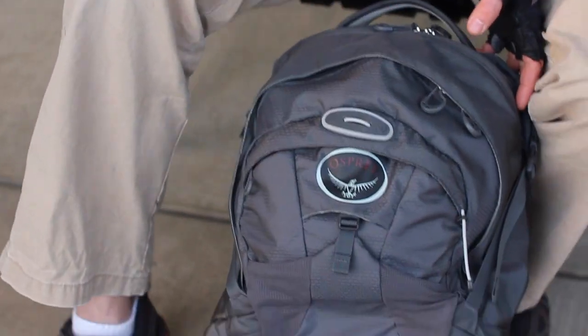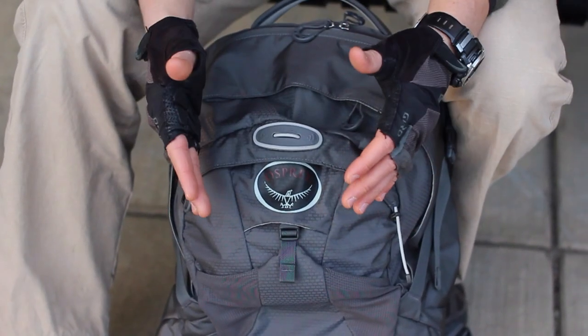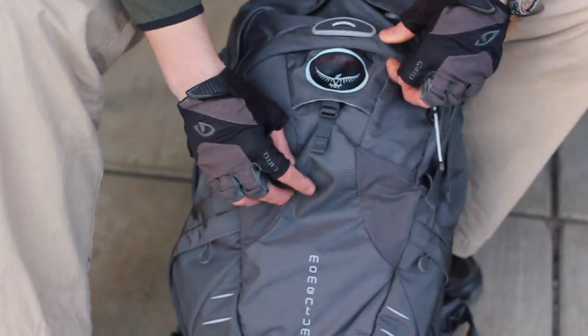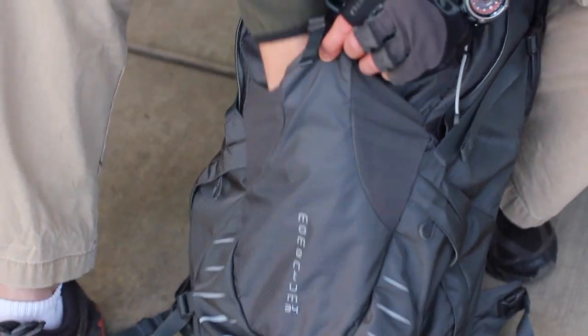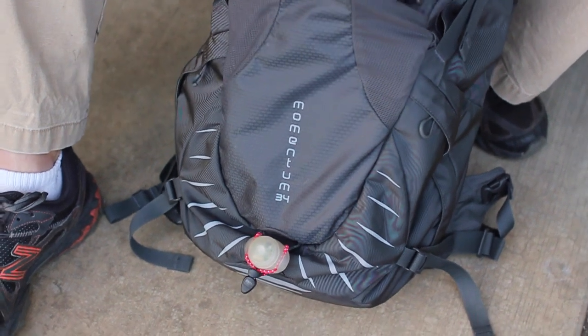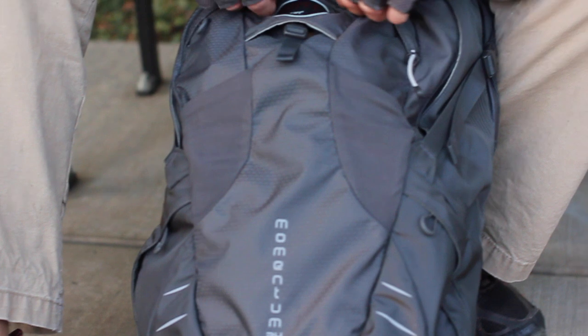I'm going to start in here on the back and go through it. Here is where I had my bike lock. You can put other stuff in here too — like snacks or whatever. It stretches out; there's some mesh here. You can stuff a jacket if you don't need a lock, or if you're using this for something else besides biking, you can put things you need to get to fast.